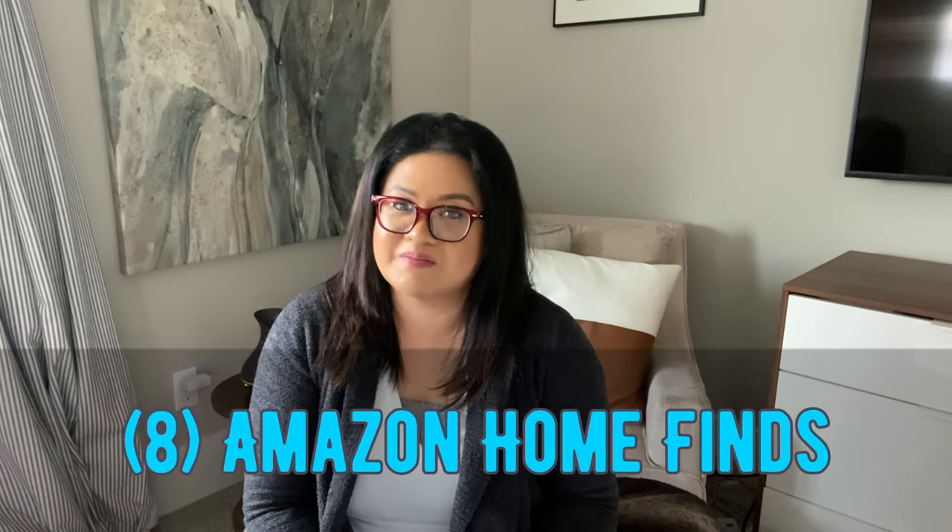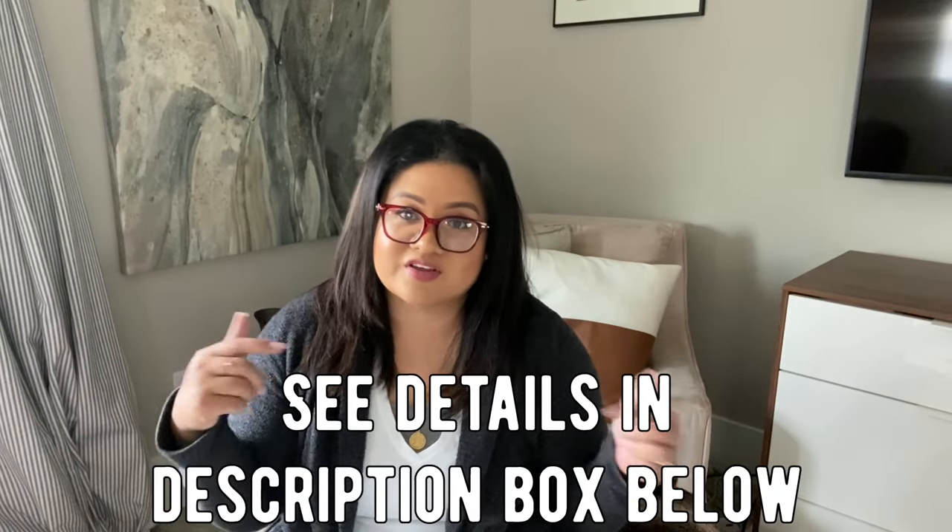Welcome back to my channel. Mary here at The Good Life with M. Today I'm going to be bringing to you some Amazon Home Finds — some decorative, some utilitarian. It's a hit or miss for me with Amazon. Sometimes when I get the package in, I find that the item is really flimsy, not good quality, just unsatisfying, so I end up returning it. There are some, however, that I'm pleasantly surprised by and to this day I still use, so here we go.